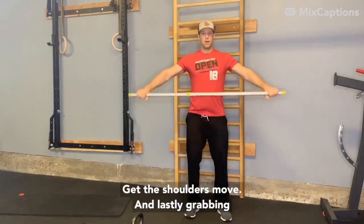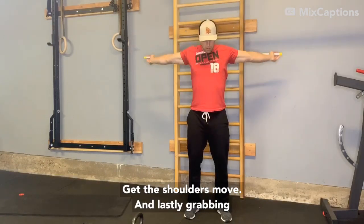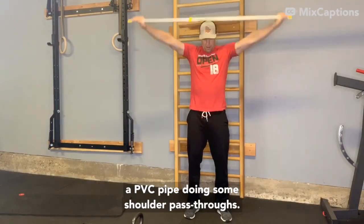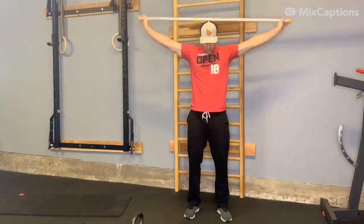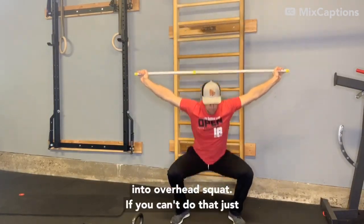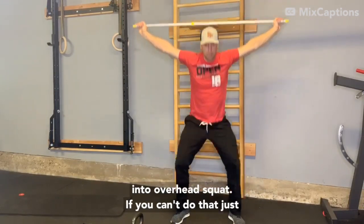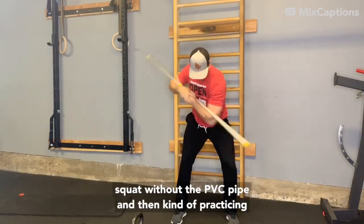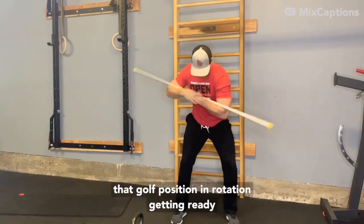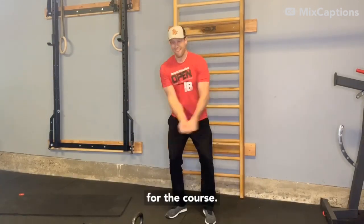Some overhead stuff to get the shoulders moving. Lastly, grabbing a PVC pipe and doing some shoulder pass-throughs, into overhead squat. If you can't do that, just squat without the PVC pipe. Then kind of practicing that golf position rotation — getting ready for the course.